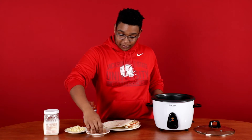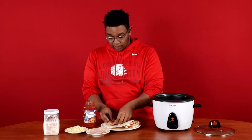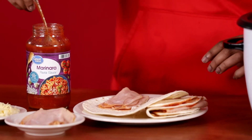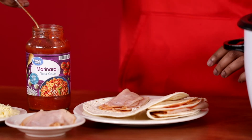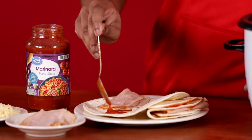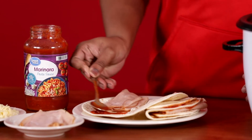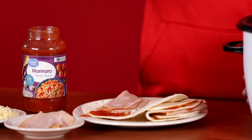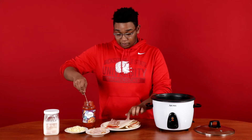All right, first things first, you will need to do at least two to three slices of turkey. Then you're gonna take about a tablespoon of marinara sauce and spread it out a little bit to make sure it's evenly distributed. Then you're gonna take some more on this other quarter.